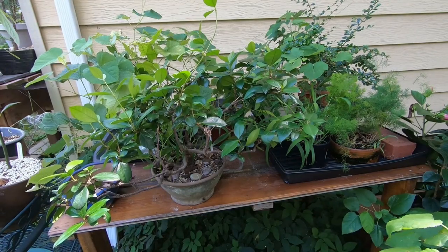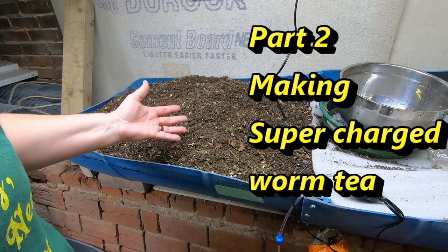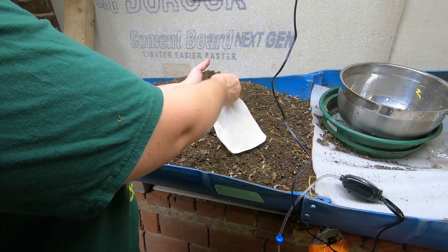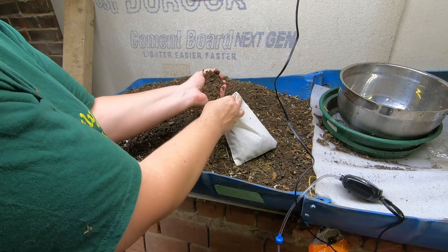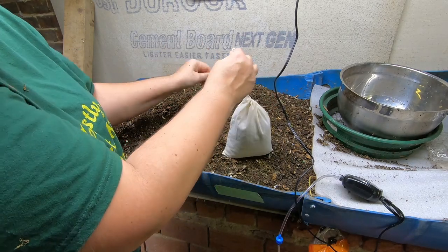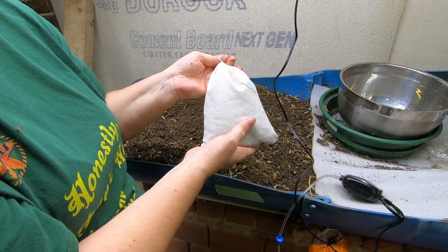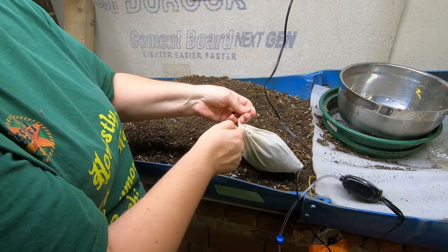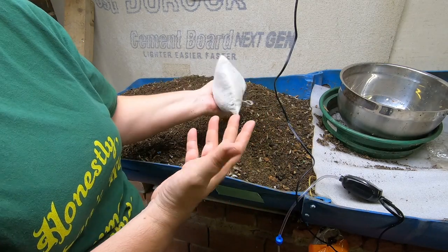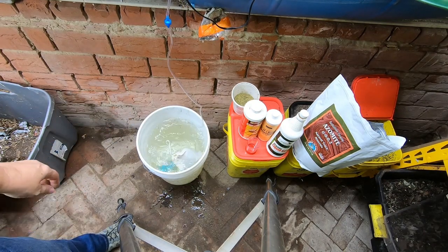Now let's go through the procedure to make the worm tea. First things first - you are going to need some worm castings. These were just harvested and this bag holds a little over a pound. I'm using a five gallon bucket of water. I have these little bags which are completely biodegradable - in fact they're so biodegradable you don't have a choice: if you leave this wet for 24 to 48 hours it will completely disintegrate. After you make your worm tea, plan on throwing it in the compost pile or back in with your worms because it is going to decompose ASAP.